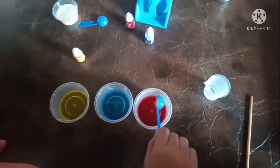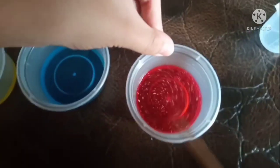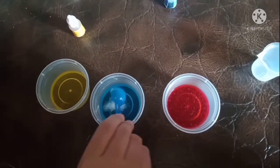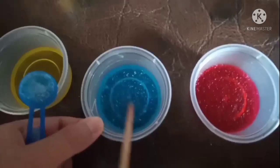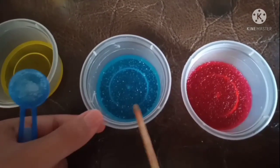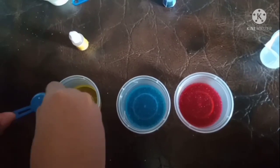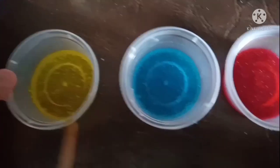Now add it. The liquid changes into crystals. Now add it on blue. You can see the jellies now — they just stick together.